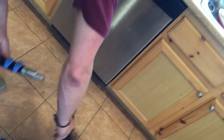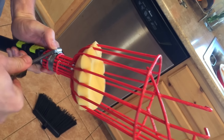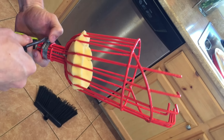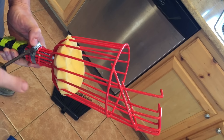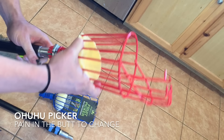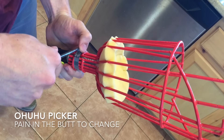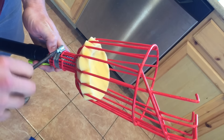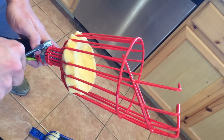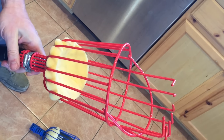With the EverSprout, swapping attachments is effortless. With the Ohuhu, once you finally crank the basket on, you're really hoping it doesn't come off — but if you want to switch to a mop head, you have to get your screwdriver, loosen the hose clamp, slide off the basket, then twist on the mop head. When you're done with the mop, you have to remove it and go back to cranking the basket on with the screwdriver again. And even after all that, it still doesn't provide a very strong grip — it's only a matter of time until it slips off.